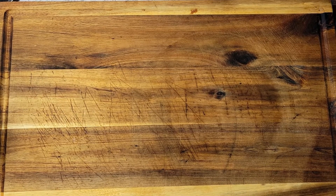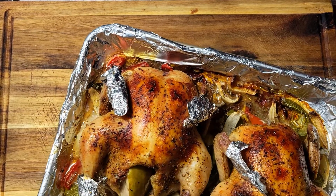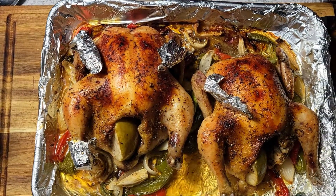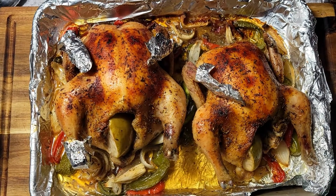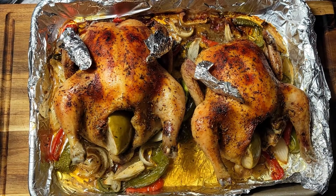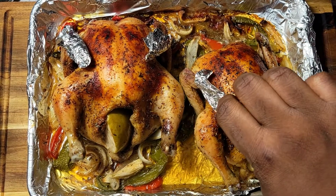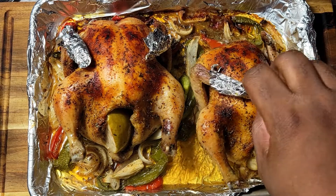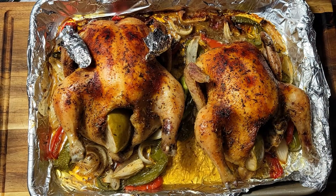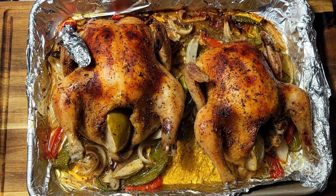My Cornish hens are now done out of the oven. I actually let these go for about an hour and 20 minutes just to make sure they were really done, because they did seem a little cold when I first put them in. So about an hour and 20 minutes at 350°F, and this is how they look — I think they came out absolutely perfect.